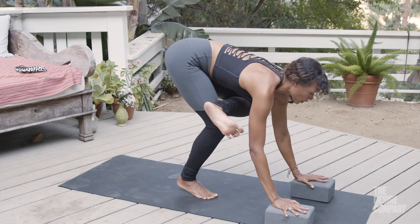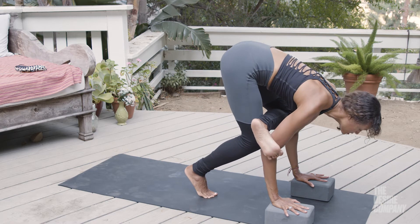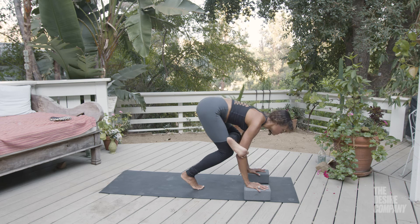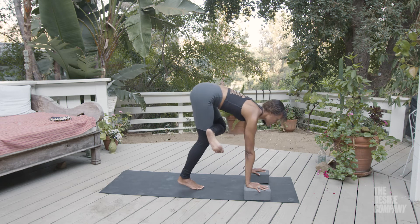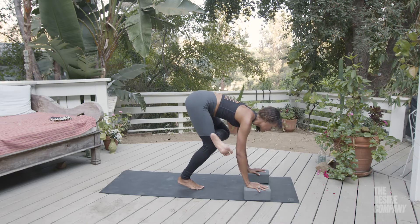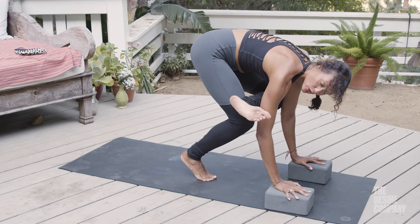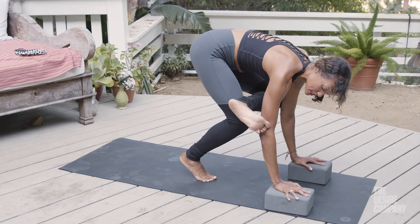You're going to rock the weight forward and pour the weight into your hands. When you bend your elbows — and you can't keep the arms straight — you won't be able to lower down otherwise. You've got to lower down so the leg can lift up. So rock the weight forward, bend the elbows, and then hook the toes — remember we did that flex and pointing thing.